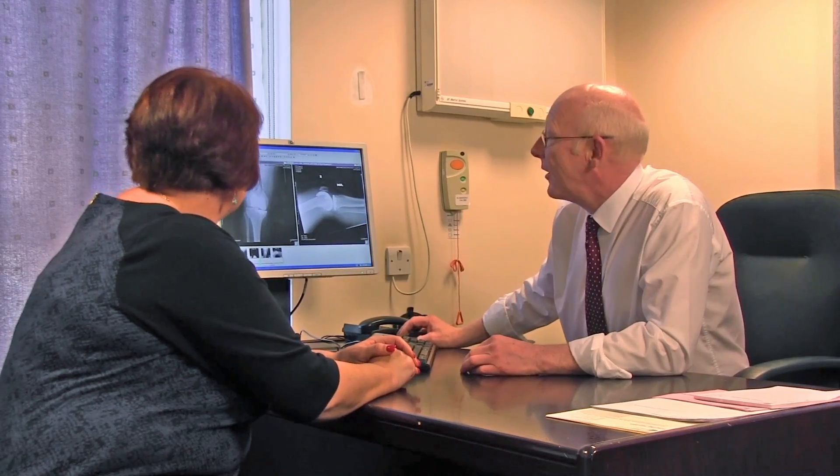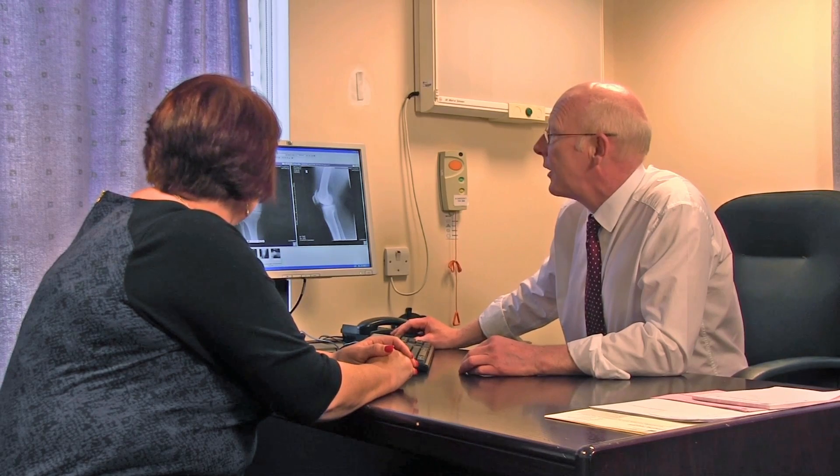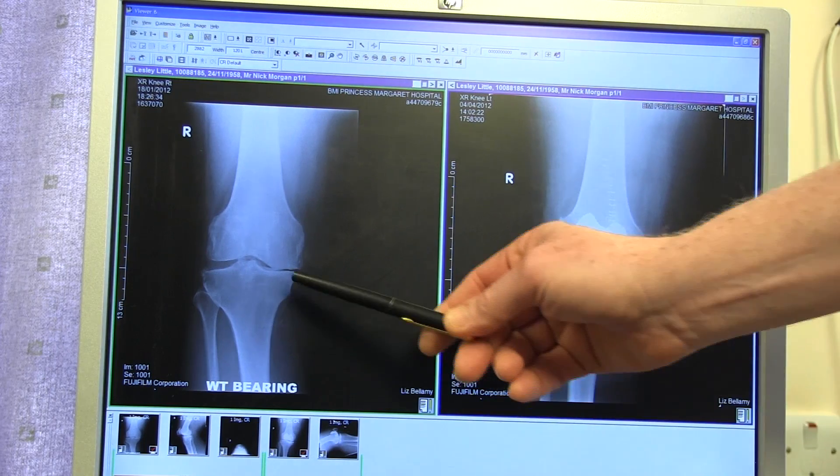The procedure performed on Leslie is fairly new, but many thousands of these cases have been done both in America and Germany. She had the first one carried out in this country. The way I look at it is that if you wanted to buy a pair of shoes, you wouldn't go to a shop that only stocked three or four sizes. We know that mismatching the prosthesis to the bone results in problems of pain and possibly instability. A custom-made prosthesis overcomes these problems.